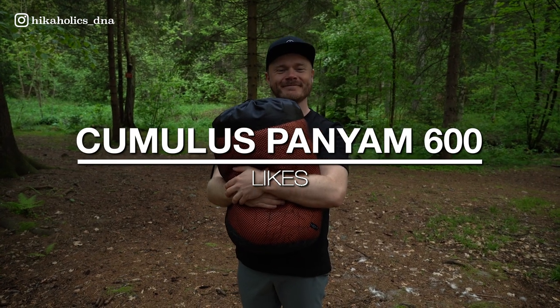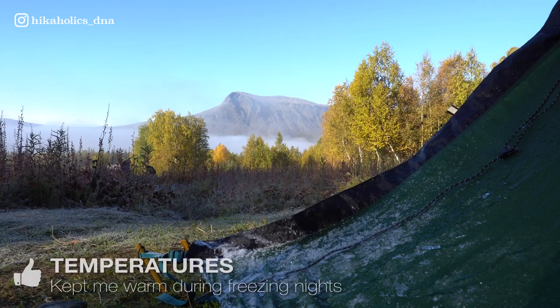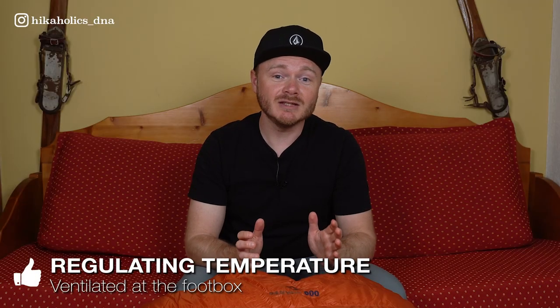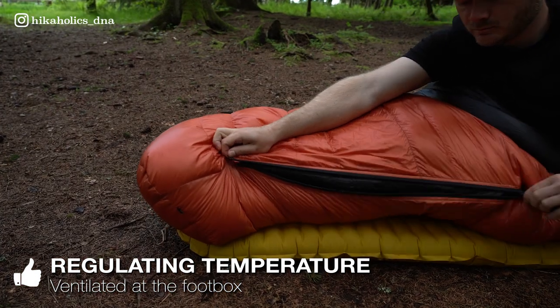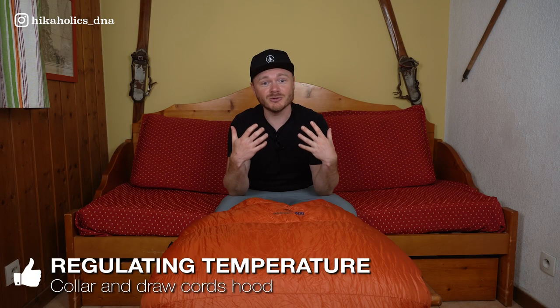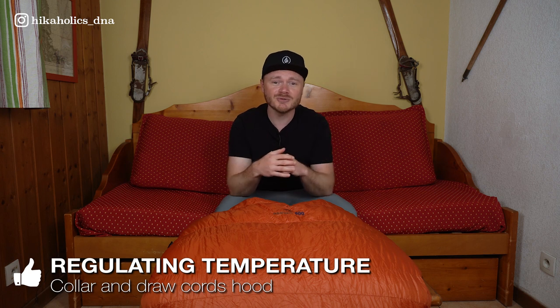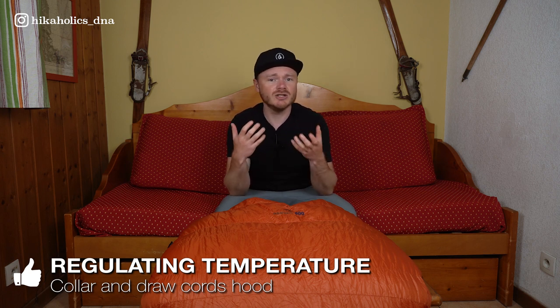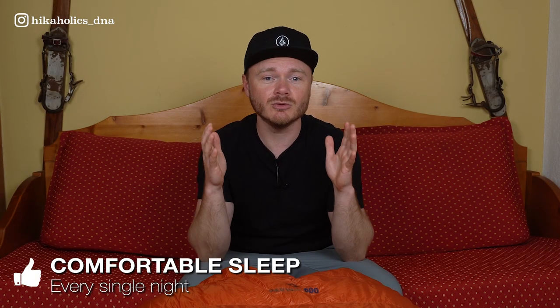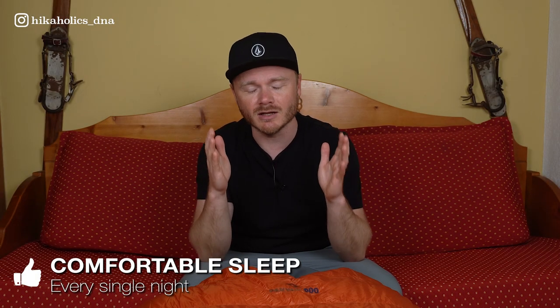In my opinion, the Panjam 600 sleeping bag has exceptional quality. It kept me really warm during minus six degrees nights in Sweden, and the down insulation stays perfectly in place. One of my favorite features is the ability to unzip the bag from the bottom, allowing me to regulate my temperature around my feet. The hood with draw cords was also really useful, enabling me to easily adjust for added warmth during colder nights. Most importantly, I just had a comfortable and warm sleep every night I slept in it.